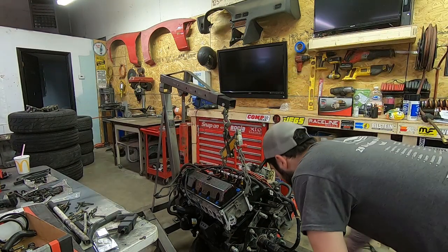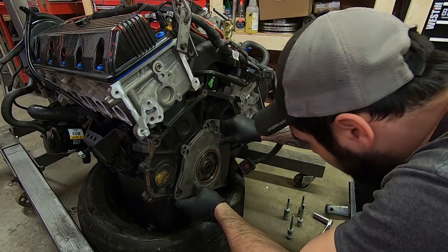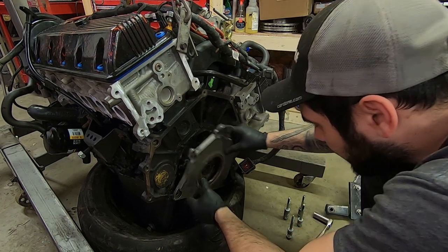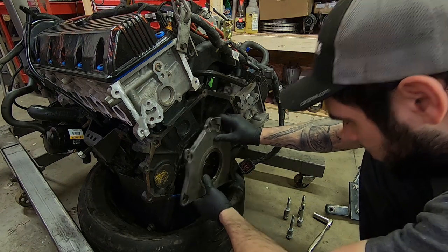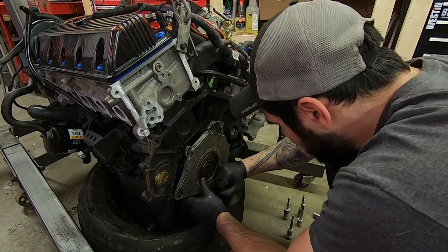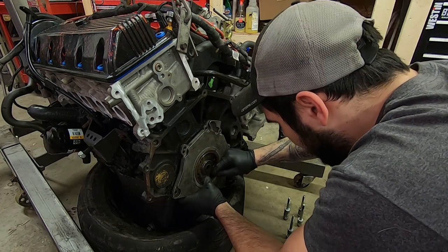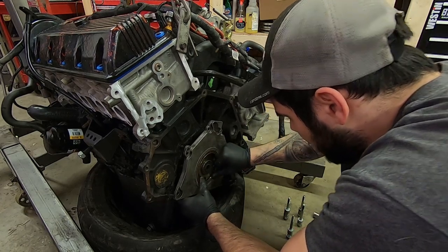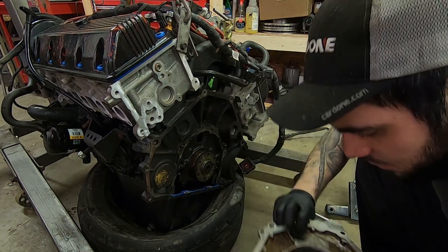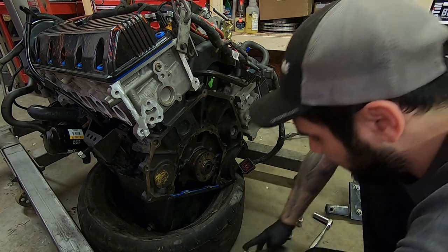Gotta put the rear main seal on so I don't take this off of here now. I need to get this onto here, but the issue I'm having is I think it's too small. But it's the right one, so that doesn't make any sense to me. I don't wanna poke it with a screwdriver and ruin it. It just doesn't wanna go on there perfectly. The fucking ring already came out. God damn it. I have to use a screwdriver, I guess. And lots of lube.